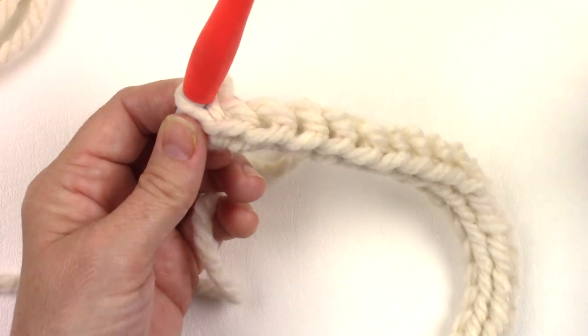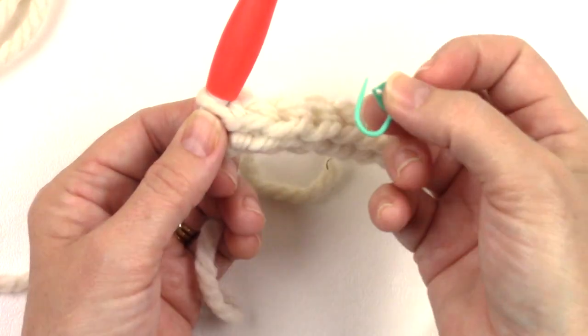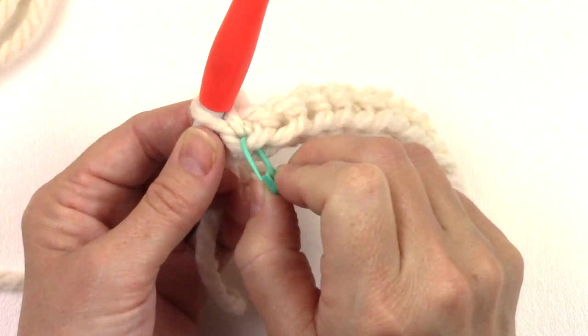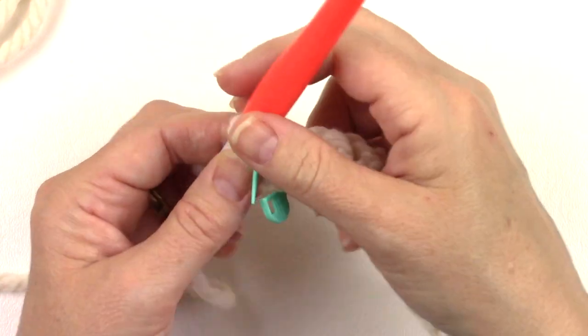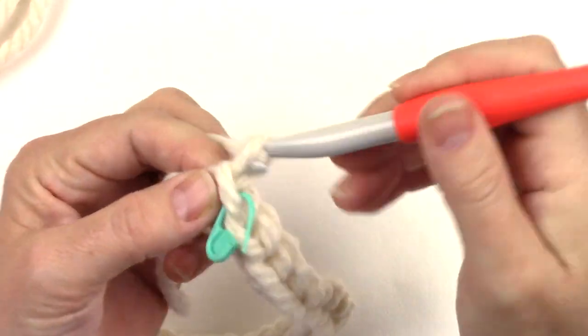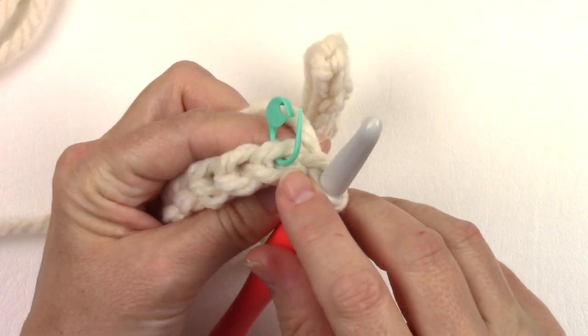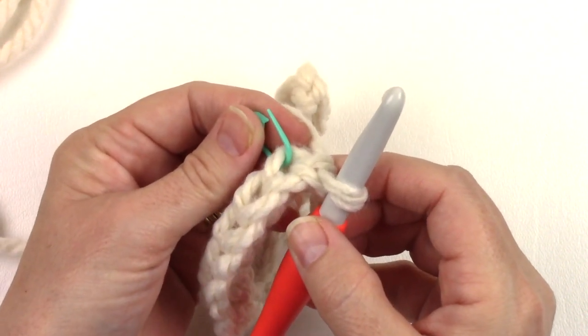For the next row we need to work into the back loop only of that first stitch. A tip to make it easier is to place a stitch marker in the front loop only of the last stitch you worked. Then chain one and turn. Now when we turn, we can see where we have to work into — this is the back loop only of that first stitch.